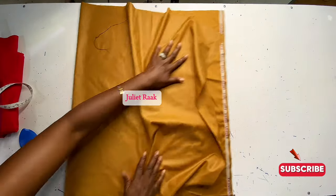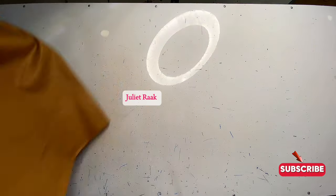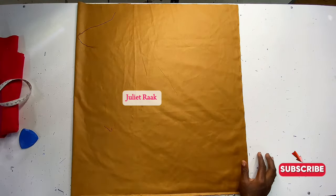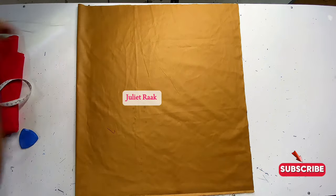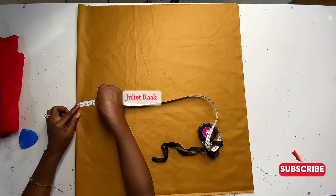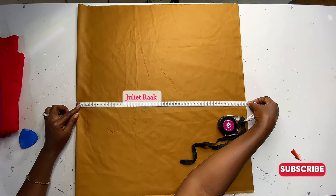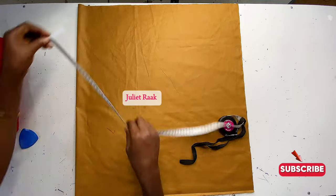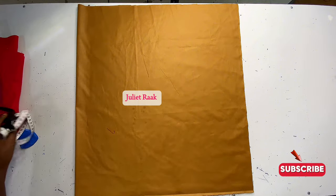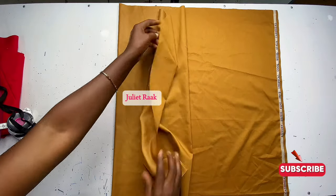So the width I have here is three yards and the length is 60 inches. We are working with centimeters, but those centimeter numbers represent the inches. We're going to fold the three yards in half to get one and a half yards. By folding it like this, we get the front and back pattern together. After folding, the length becomes 54 cm representing 54 inches, and the width is 60 cm representing 60 inches.